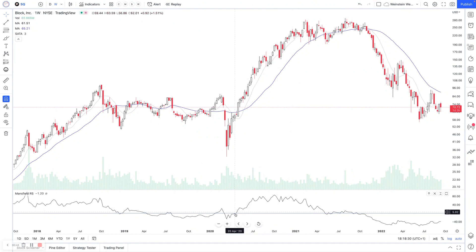So when we're in stage two, we want to see it outperforming the S&P 500. When we're in stage four, we want to see it underperforming.